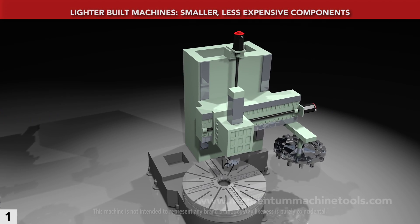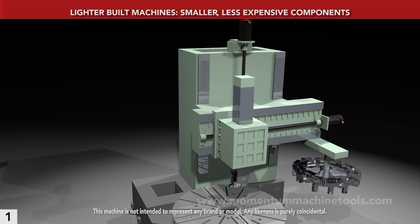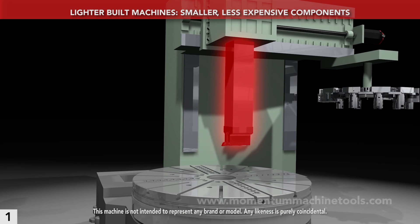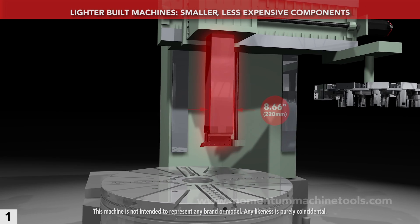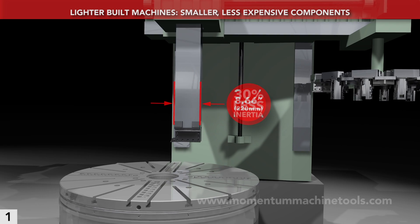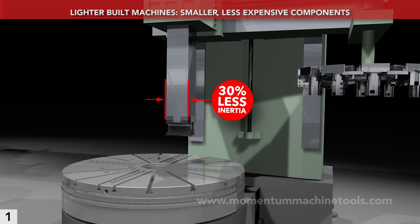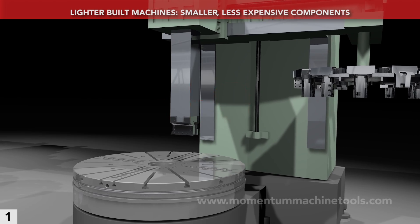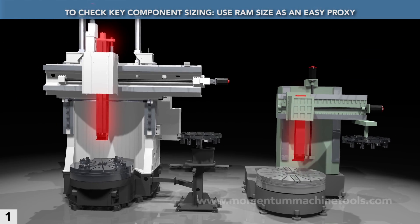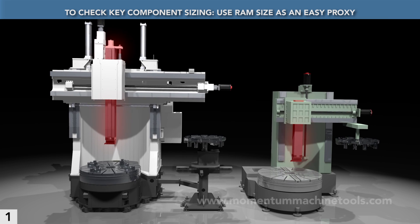By comparison, here's the structure of a typical lighter VTL. One reason that this machine is cheaper to produce is that its critical parts are smaller. Its RAM thickness is only 8.66 inches. That saves money, but it also gives 30% less inertia for rigidity. Check RAM size when evaluating machines — it makes a good point of dimensional comparison, because it is almost always disclosed in VTL specifications.